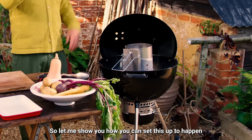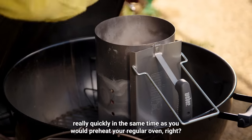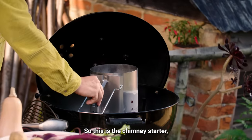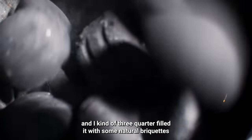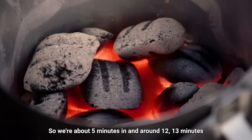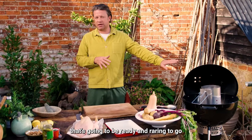Let me show you how you can set this up to happen really quickly — in the same time as you would preheat your regular oven. This is the chimney starter and I've three-quarter filled it with some natural briquettes. We're about five minutes in and around 12-13 minutes it's gonna be ready and raring to go.